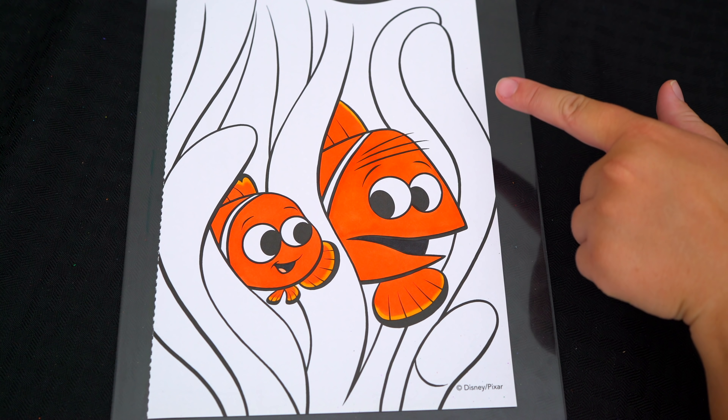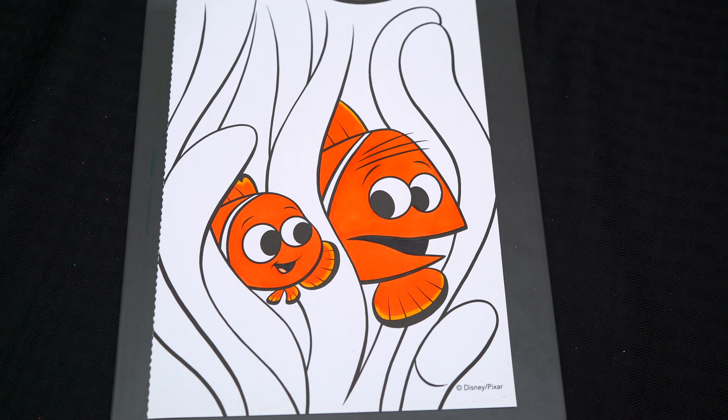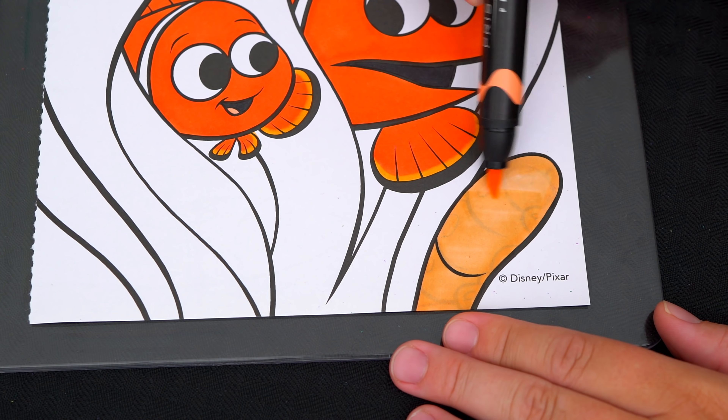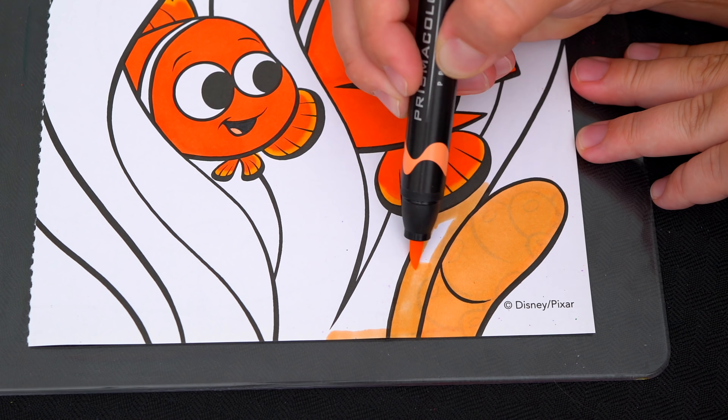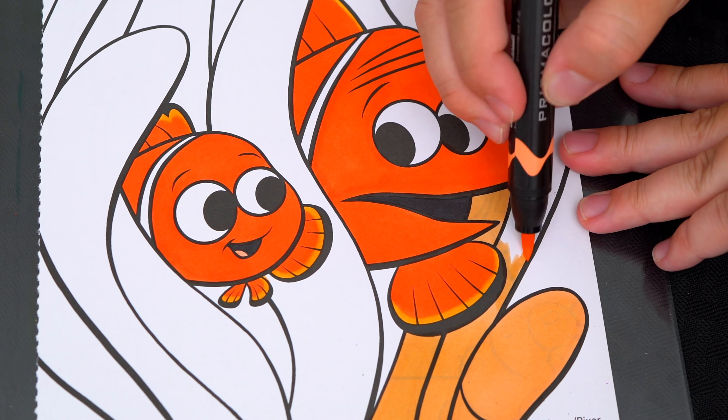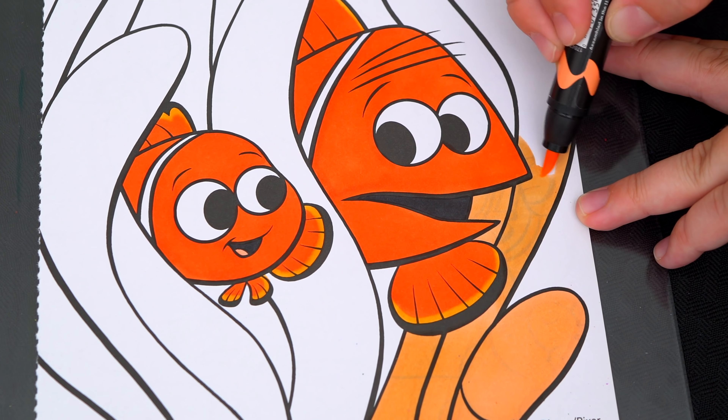So today I'm going to color this picture of Nemo and his dad inside their anemone. Let's color in Nemo first. Let's give him a light pink tongue. And let's color in his body orange with white stripes.